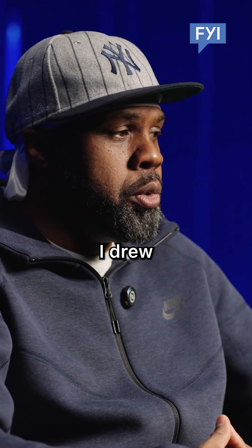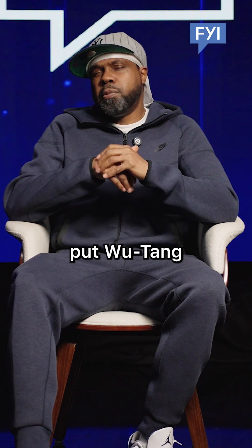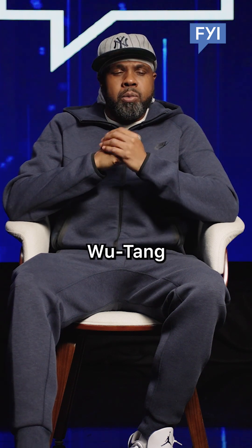So he asked me because he knew that I drew. The first thing I asked him, what do you want on your sticker? He was like, put Wu-Tang. So I said, Wu-Tang?